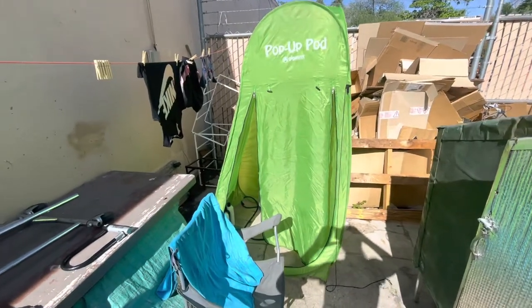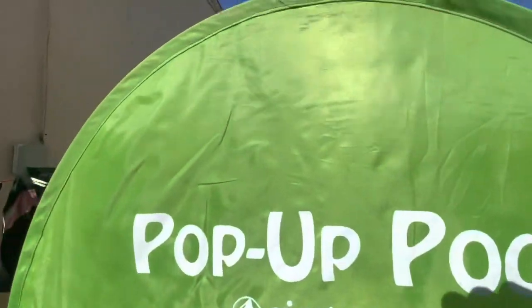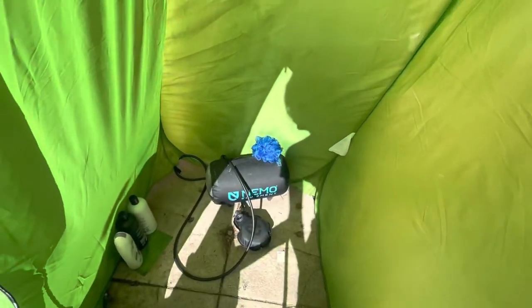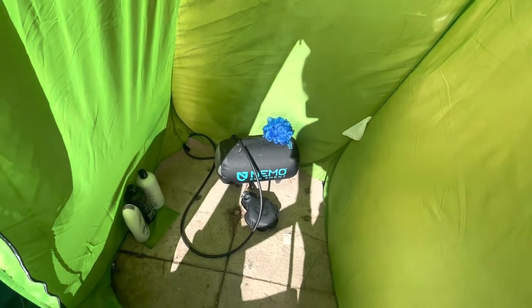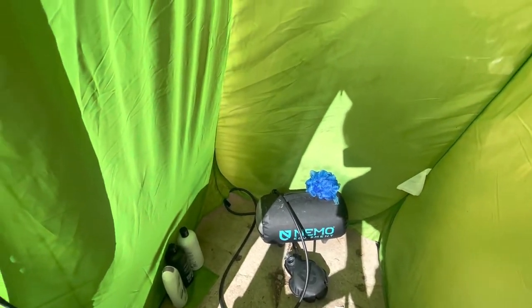Here's the full setup. Got my towel there with my chair. It doesn't come with a hole on the top, but I made a hole — originally I had a solar shower that you hung up and I'd set this up under a tree. But since that solar shower is no longer with us, I got the Nemo Helio shower — it's a pressure shower, but that's the setup.